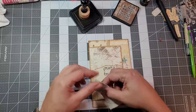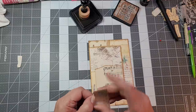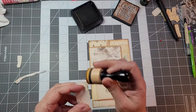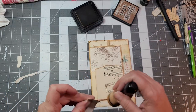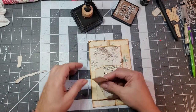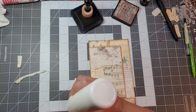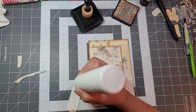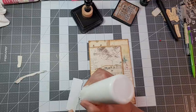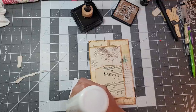Should I add this little piece here? It's going to get covered anyway — why not? It looks good. Once you distress it, it looks good. I feel like the distressing just makes it blend into place.